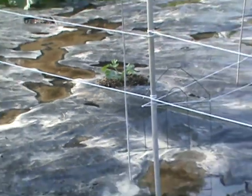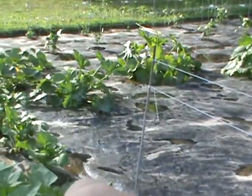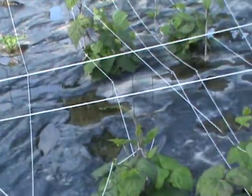I came out here last night with string and added two more poles here — tomato stakes here and right there at the end. Then I tied strings, and I got like a little fence within the crown. Look at all this coming up here.